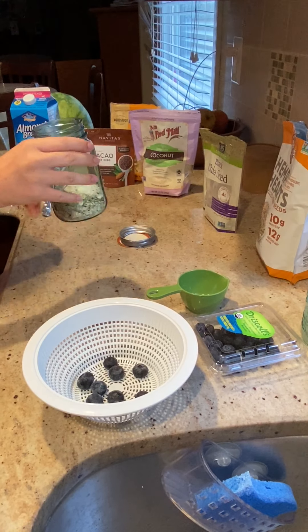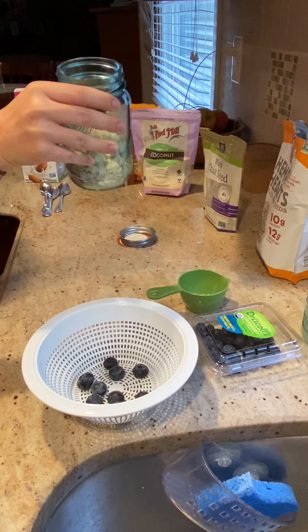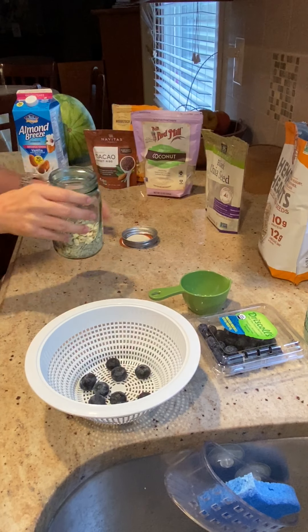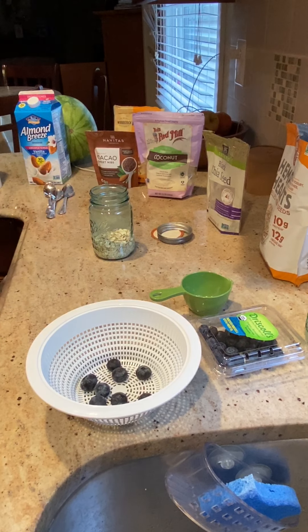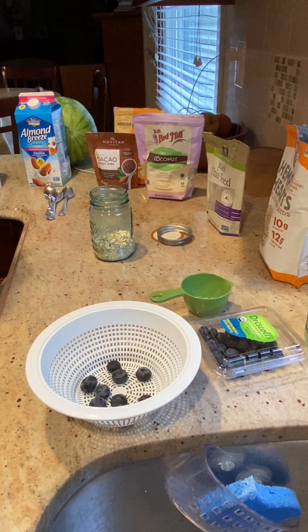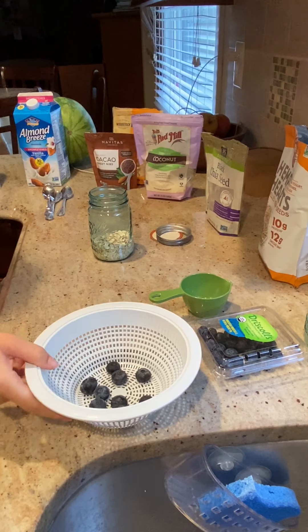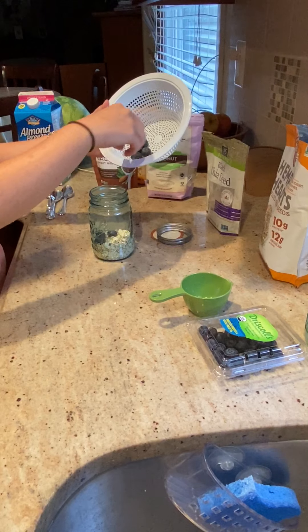From there we'll just shake it around a little bit and make sure everything is getting mixed in. Then you can go ahead and add whatever fruit you'd like. Some people like to add dry fruit to their overnight oats — I like to add fresh blueberries. These are already washed.